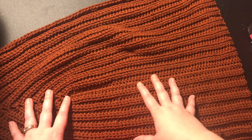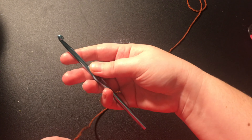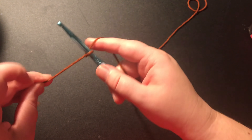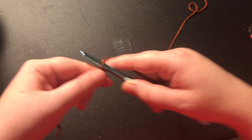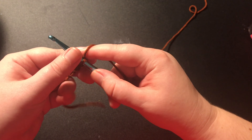Now that you have both the front and the back panel, we are going to work on the sleeves. Take your hook, make a slipknot with your yarn, then you're going to make a chain that loosely fits around wherever you want the end of your sleeve to be. I'm going to do just past the elbow, so I'm going to chain 35.